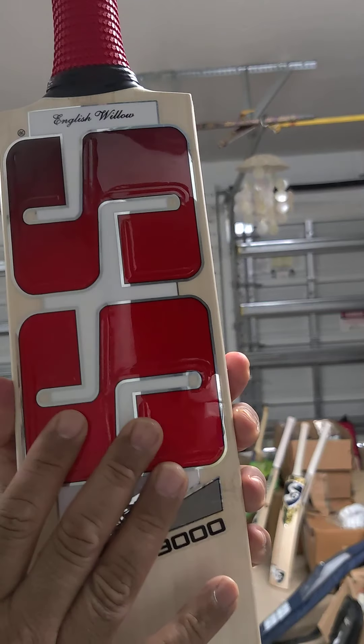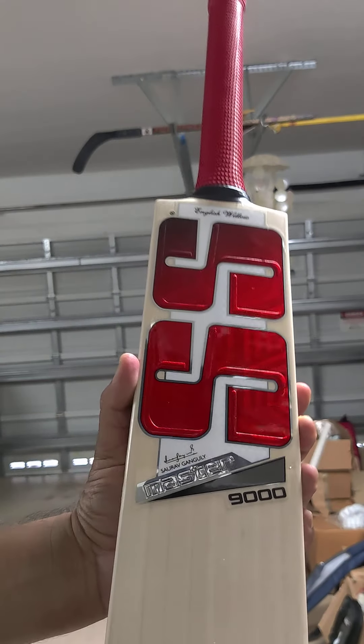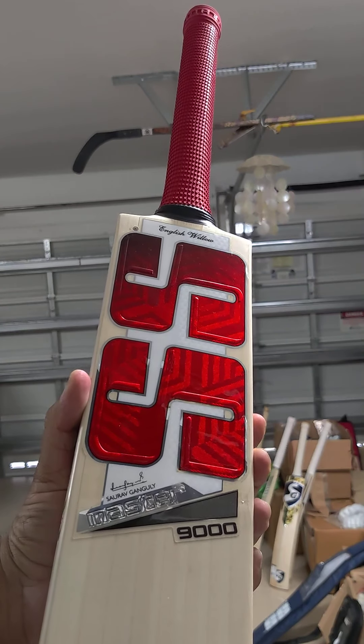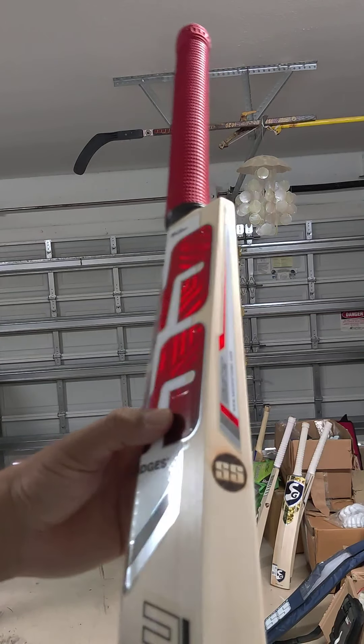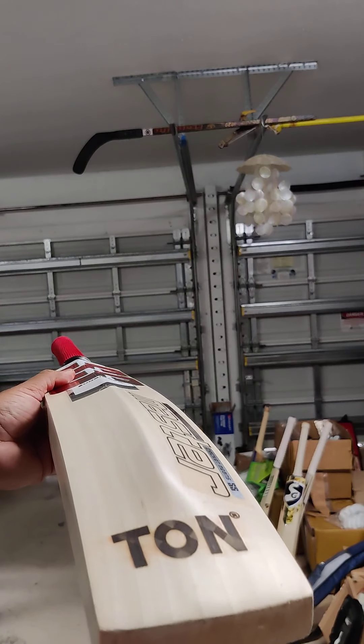Check out those premium stickers with the red going from light to dark. And look at that — embossed stickers, really nice. And then the SS engraving on all the new SS pads. And again the beautiful back with the Master sticker on the back.